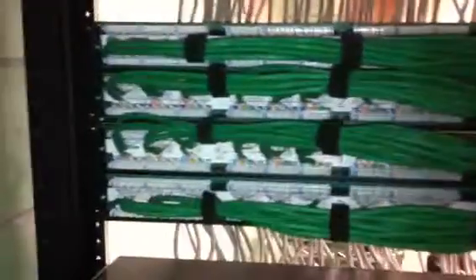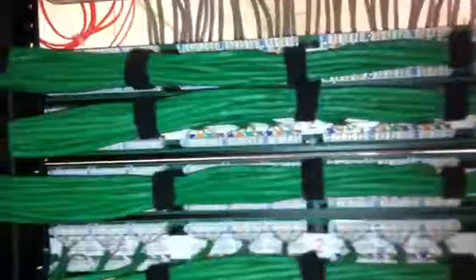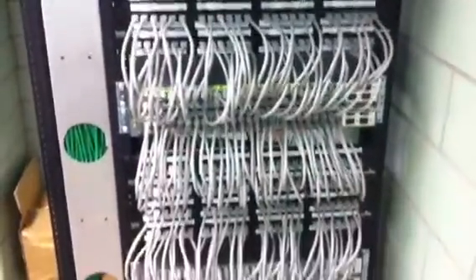As you can see, we move up to the next set — we have the same thing, and on and on. This particular wiring closet has 9 switches. As we move around to the front, you can see that everything is nice and neat: 9 switches going to 9 patch panels, actually 9 48-port switches going to 9 48-port patch panels.